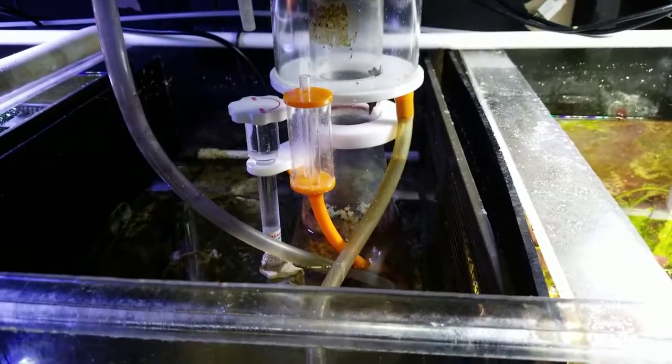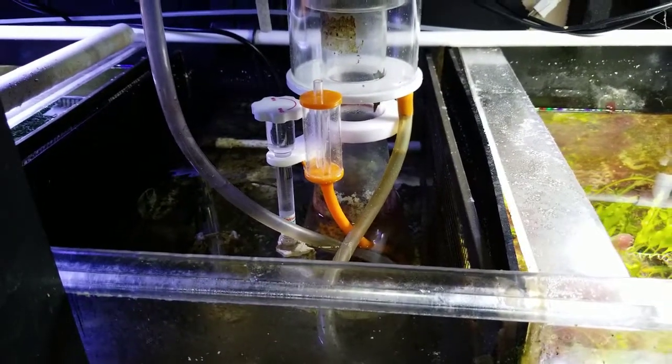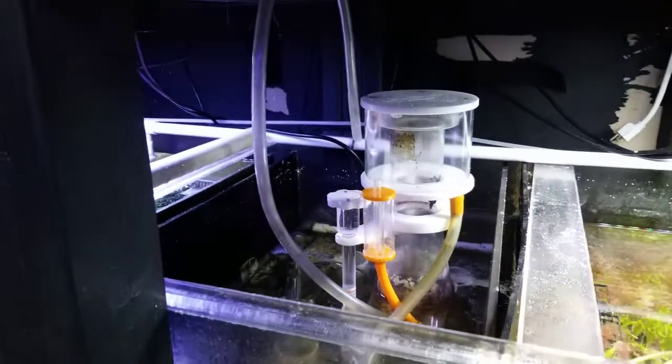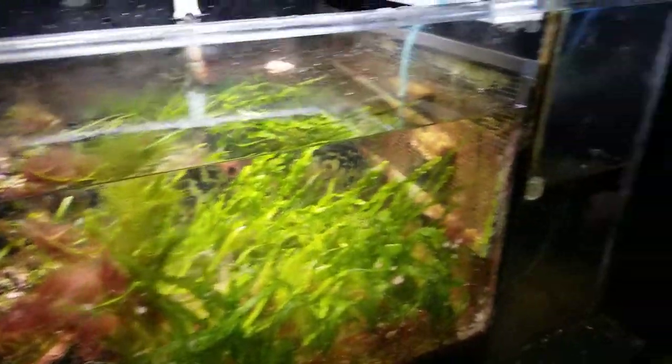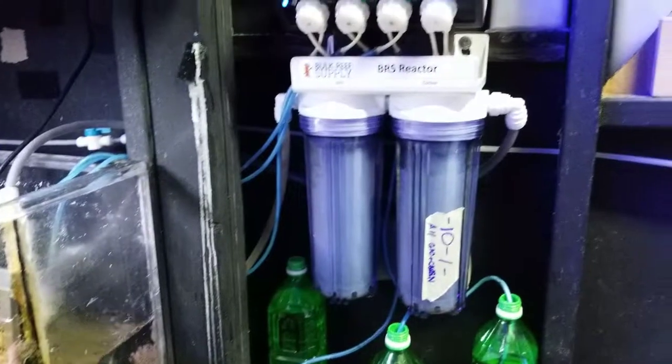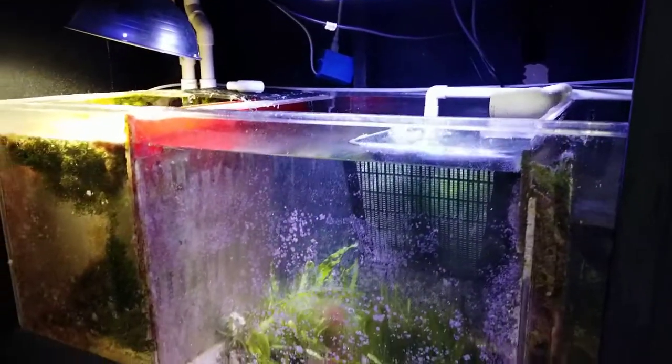I had this thing running very, very low power and it's finally crapped out on me. So this system has basically been running with just the refugium, the dosing pumps and the water changes — no skimmer.